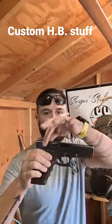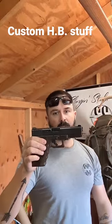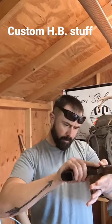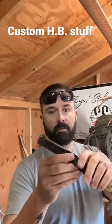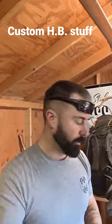Alright guys, I'm going to show you how to paint the slide of your pistol. First, clear it, drop the mag. Second, take the slide off your receiver. Pull the spring and guide rod and the barrel.